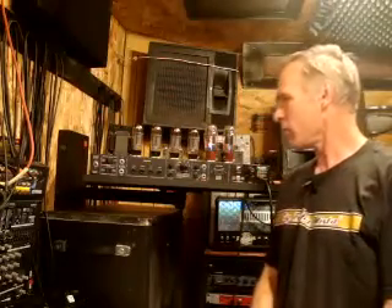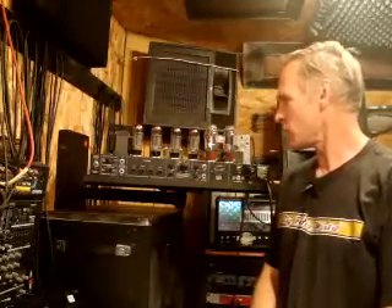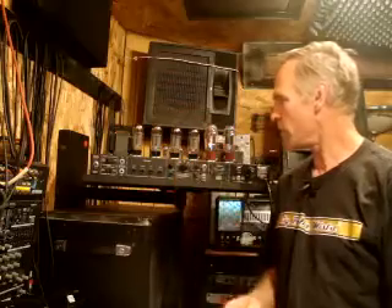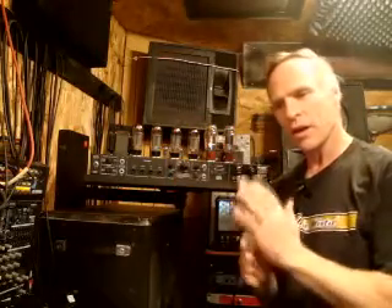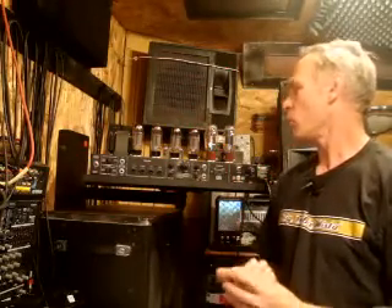Well, that about wraps it up — this amp is ready to roll. Remember again that tube amps carry very high voltage and are very dangerous. If you need more information, please refer to the knowledge base on our behindthetone.com website for articles on biasing amps and how to drain the capacitors. I have an article on there about draining capacitors, so if you ever need to work on a tube amp, thank you so much. If you have any questions, you can write to joe@behindthetone.com.